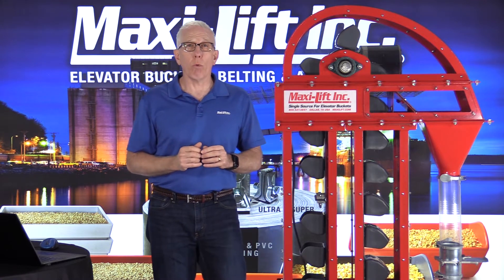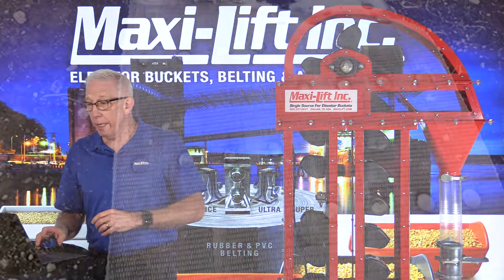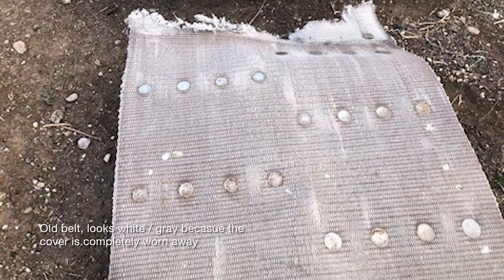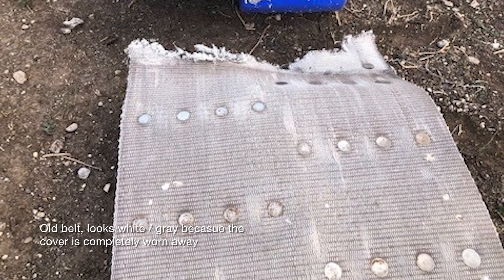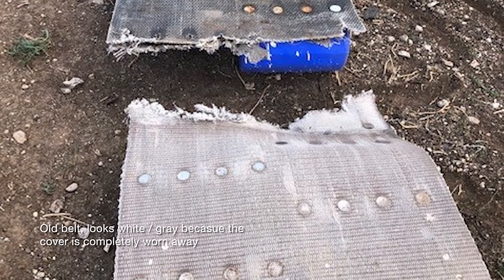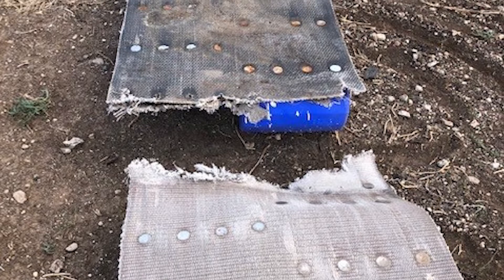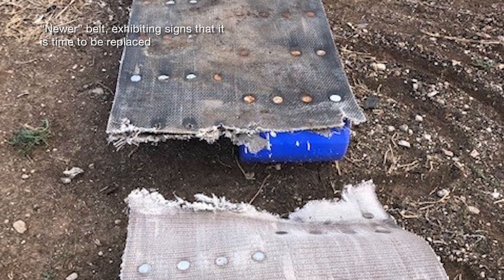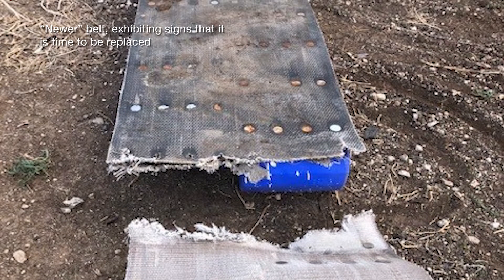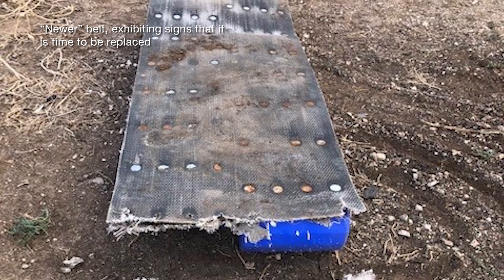Let's look at a few photos I took when I was there. In this photo, the foreground shows the old belt. Why does it look so white or gray? That's because the back cover is completely worn away. This belt had been in use for a long time, and probably when this splice was put in — you can see a newer, darker belt in the other part of the photo — that old belt probably should have been replaced at that time rather than being spliced. But it was spliced.